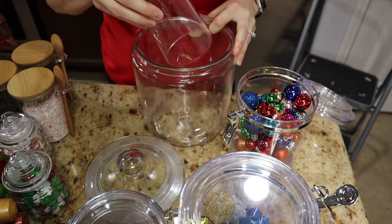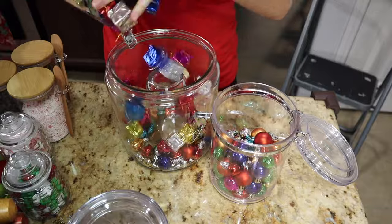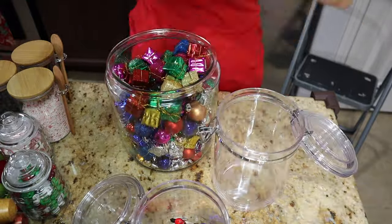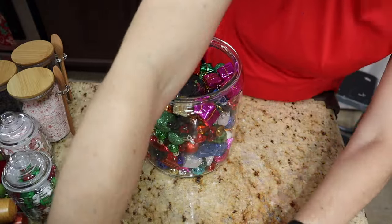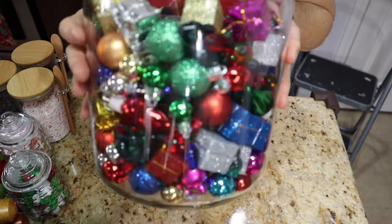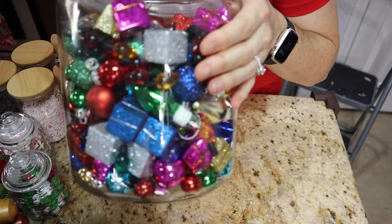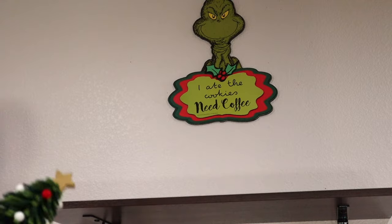I had an idea to do individual canisters but I just didn't have enough stuff, so I decided to mix it all together — basically little mini ornaments, little mini presents, and light bulb ornaments. I thought that was a nice touch. If you know anything about the Grinch, you know he steals presents, unwraps the trees, and removes the ornaments, so I thought that matched our theme really well. Now I'm just gonna start putting the cocoa coffee bar together.